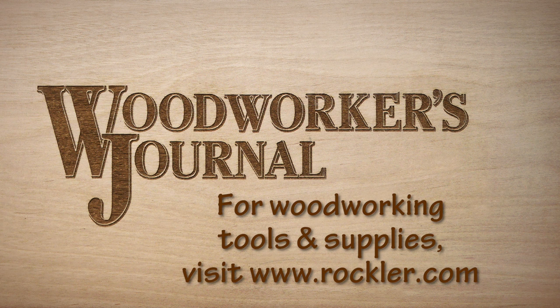And remember, for all your woodworking supply needs, visit a Rockler store near you, or buy online at rockler.com.